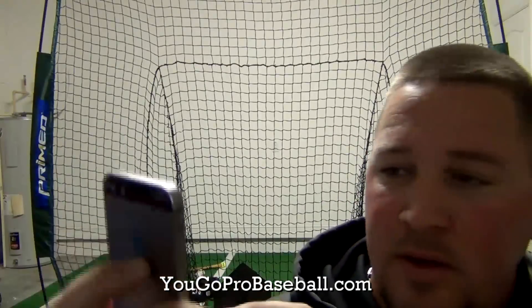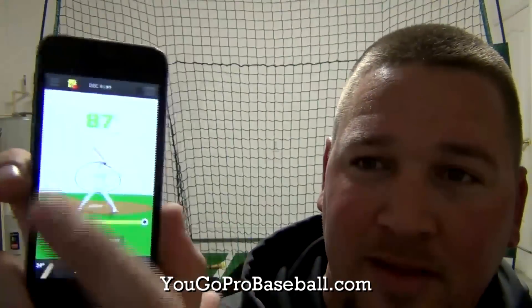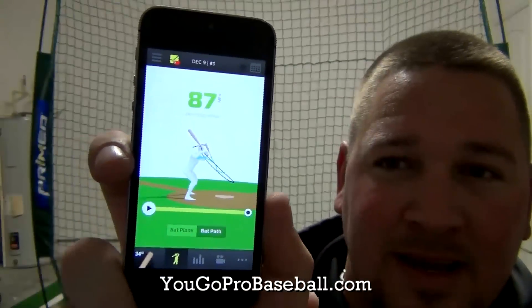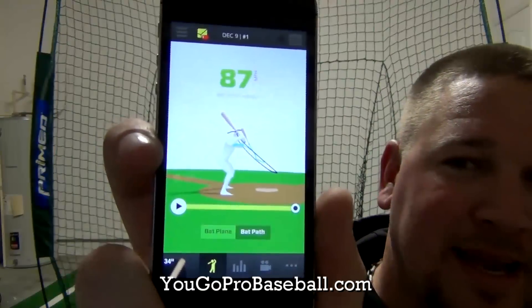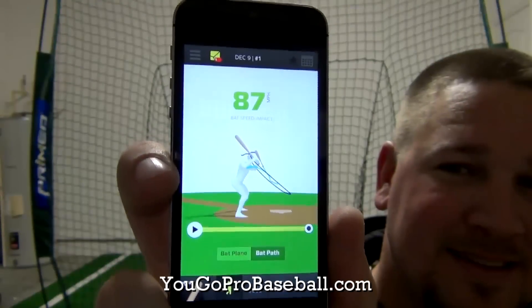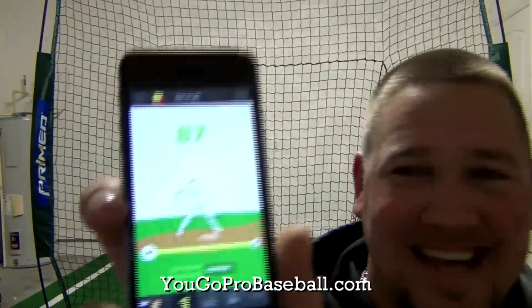And then it shows a different angle of it. Another angle, and then you can swipe down. I think I am on the overhead. Swipe up — there you go, you get the side view, that's actually the back view. And then I swipe this way to turn them. I can see my swing plane. That ain't too shabby right there.